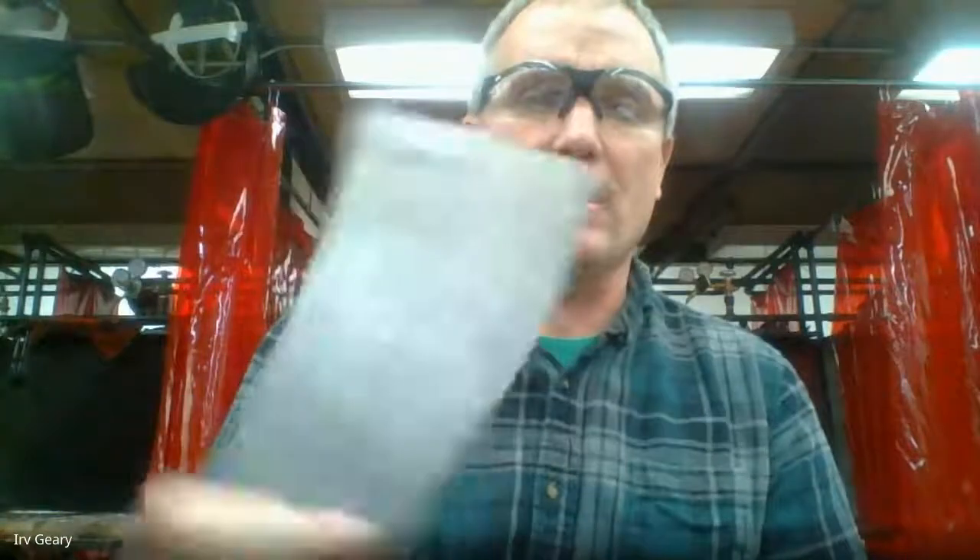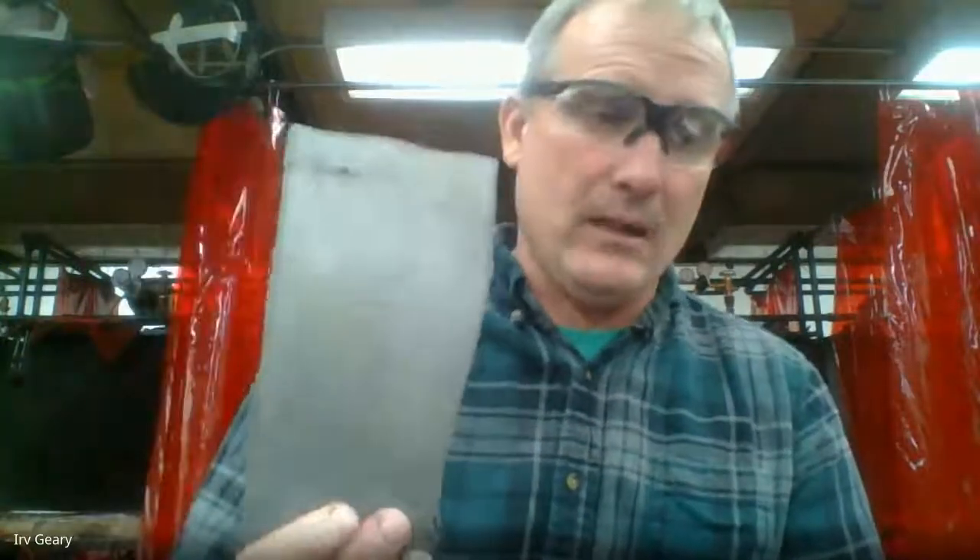First things first — we're going to do a demonstration on some 1/16-inch sheet metal, the same stuff we were using in the plasma cutter. I will tell you, when you're TIG welding, thicker metal is easier to learn on than thin metal, so we'll probably use quarter inch when you guys come in. One of the things you need to be aware of — and it was outlined indirectly in the video — is that when you're TIG welding, we need to have really, really clean metal.